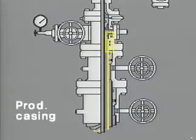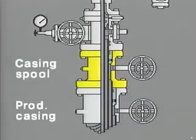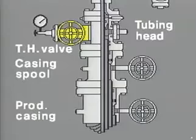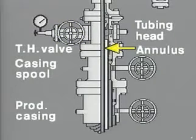The production casing is hung off inside the wellhead or casing spool, and the tubing head packs off around the production casing. The tubing head allows access to the tubing casing annulus, and the pressure ratings of its upper and lower flanges must be compatible with the tree and the casing spool, respectively.